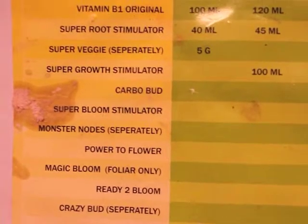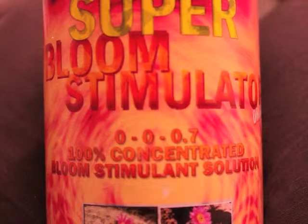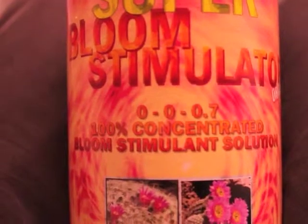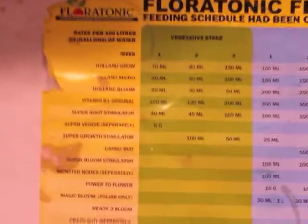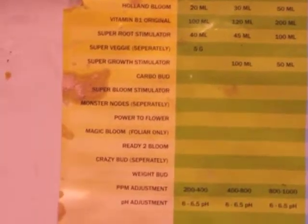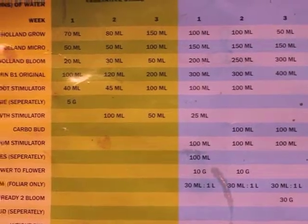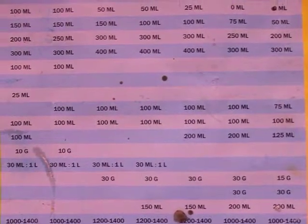I also have the Carbo Bud Super Bloom Stimulator — it's basically just the bloom part, a 0.7 potassium super-concentrated solution. You start off with 100ml per 100 liters, which is about 1ml per liter, and you use it all the way through the entire flowering cycle. So do I keep using this?